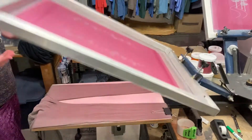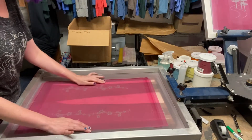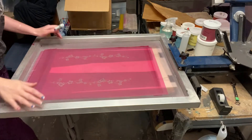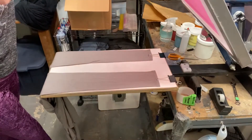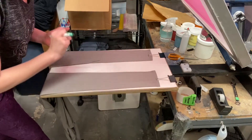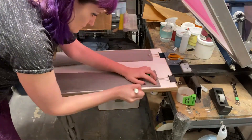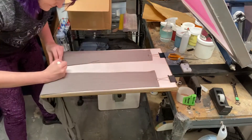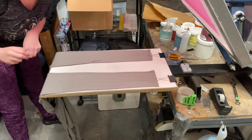Then I bring down the screen with the designs and make sure that they line up with the arm. Once everything is lined up perfectly, I take a washable marker and draw lines so that I can put the next shirt in that exact same spot.